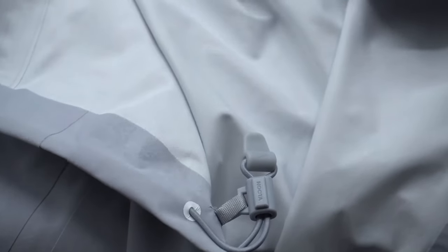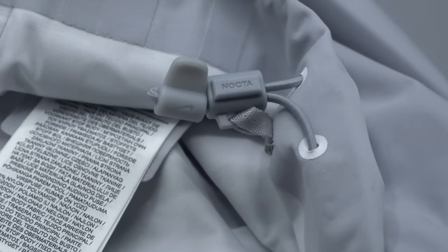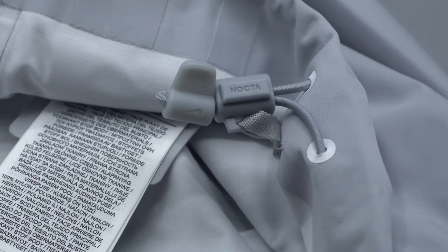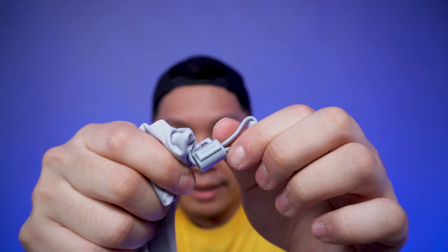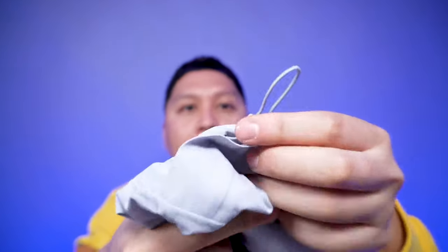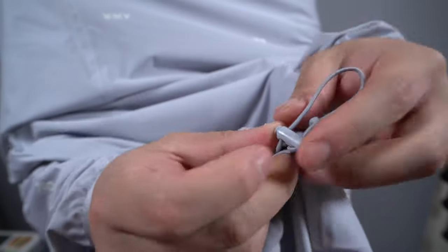On each side there's a plastic fit adjuster with elastic and bungee cords where you can pull and adjust it to your liking. There's plastic branding that says Nike with the swoosh on one of the plastic parts, and I found it really interesting that the other part of that plastic has NOCTA on one side and a swoosh on the other. I wish they put the three-strike NOCTA logo on it, but it's still a really nice touch.